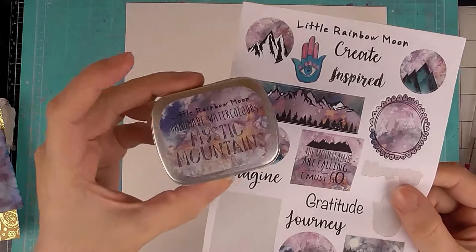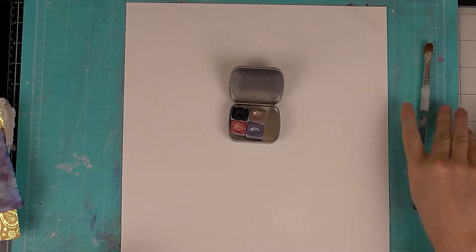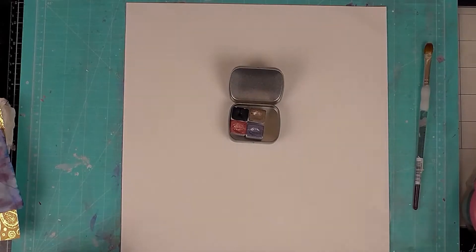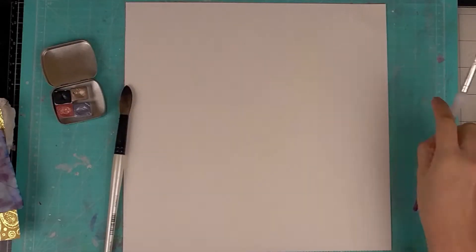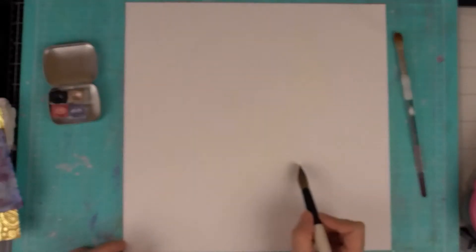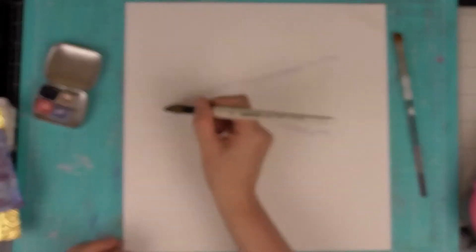Hi, Sarah here with a layout process video for you today. I'm using the Little Rainbow Moon Handmade Watercolours and Creative Kits — this one is the Mystic Mountain Kit. The watercolour paints that come in it match perfectly with the other goodies which you'll see a bit later on.